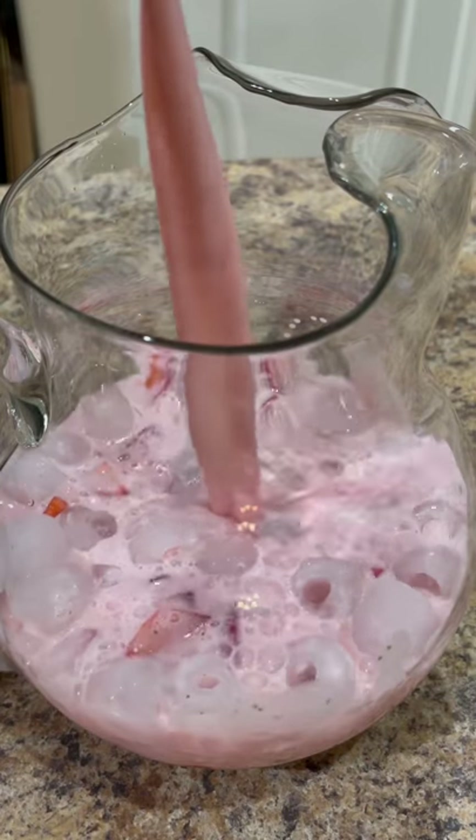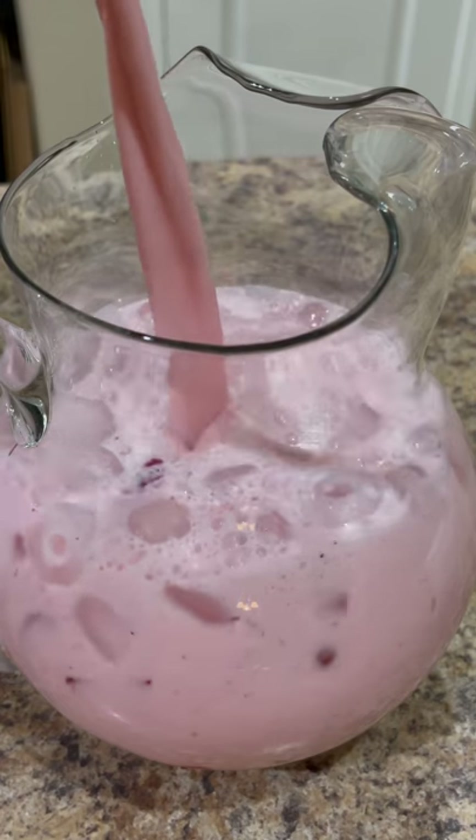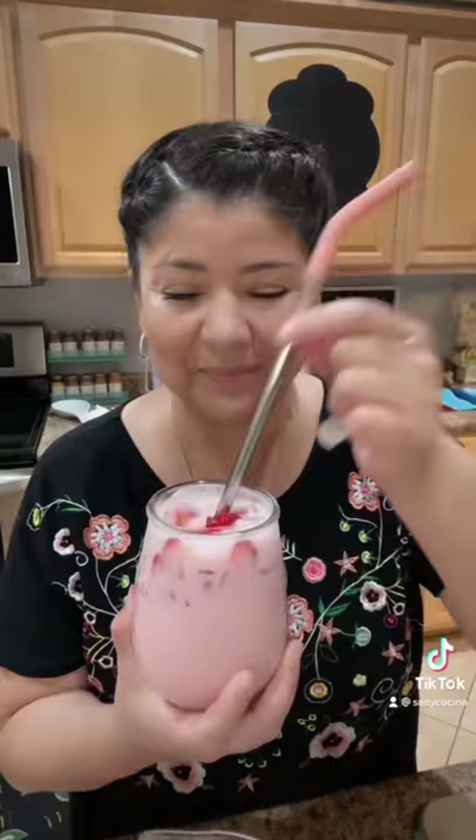For today's recipe we're making this delicious and refreshing strawberry agua fresca. If you love the strawberry horchata then you're absolutely gonna love this recipe because it's much less complicated but it's just as delicious.